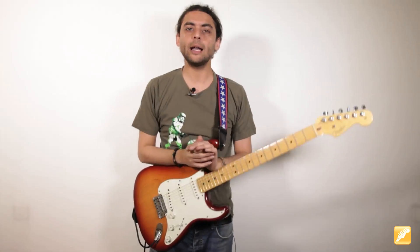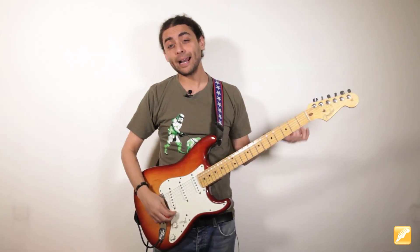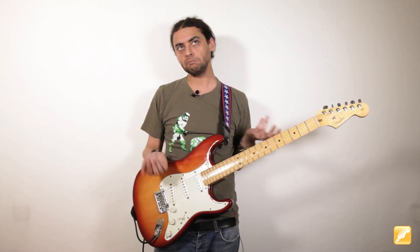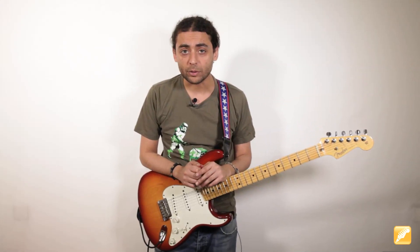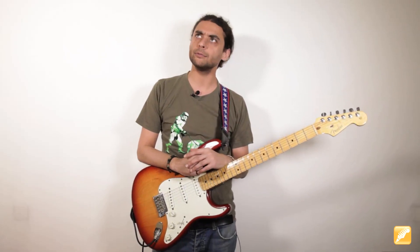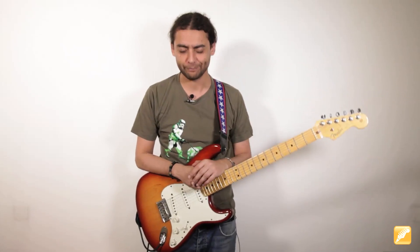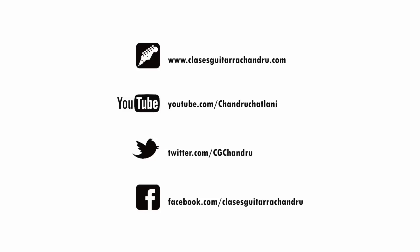Bueno, yo creo que ha quedado suficientemente claro. Por hoy esta semana no os quiero contar nada más. Este es el típico acompañamiento que cuanto más rápido lo tocas más divertido va a ser, y además es un reto técnico. Recordarles que está todo en ClaseGuitarRachandru.com, en YouTube, y tenemos perfil en Twitter, Facebook y un montón de redes sociales. Si os suscribís y le dais al me gusta, bienvenido será. ¡Carrera de fondo, no de velocidad! ¡Buena semana, chao!